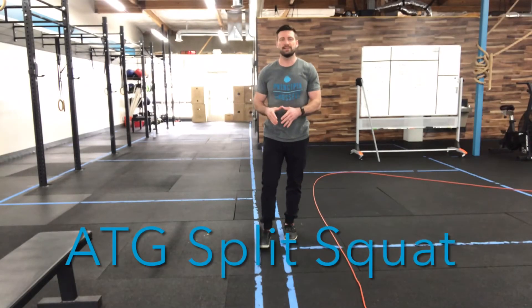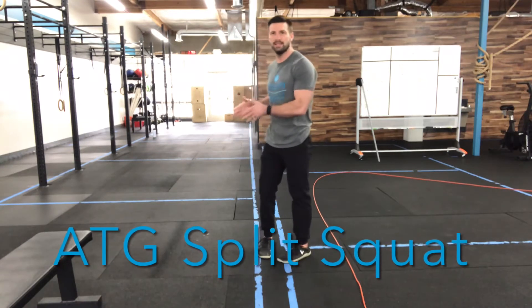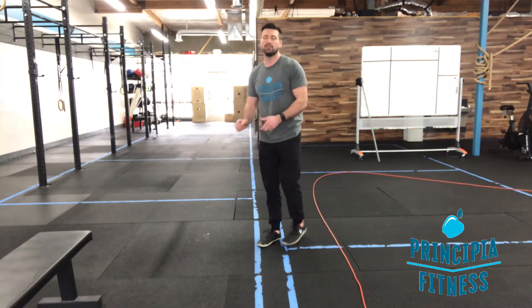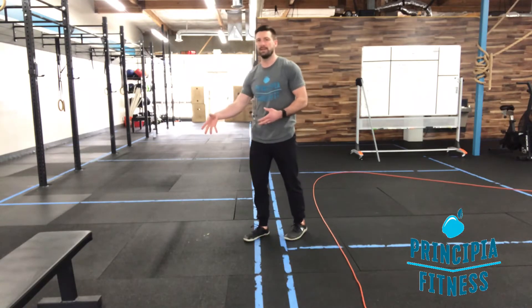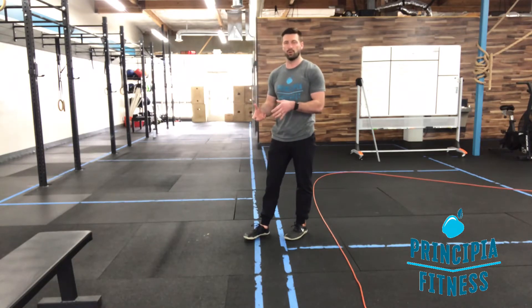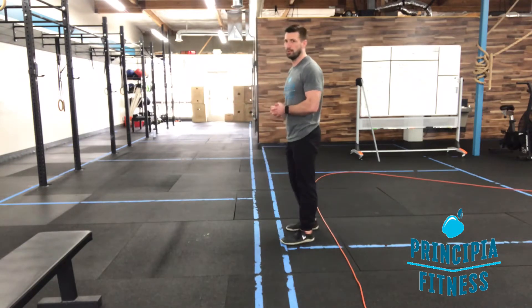This is your ass-to-grass split squat, or the ATG split squat. The way that we perform this movement needs to be completely pain-free in the knee. Don't just keep going with this if you're feeling pain symptoms at all. You stop where that range of motion gets to, and that might be the range of motion you're working with, or we'll show you a regression to work on that full range of motion movement if we can get there.